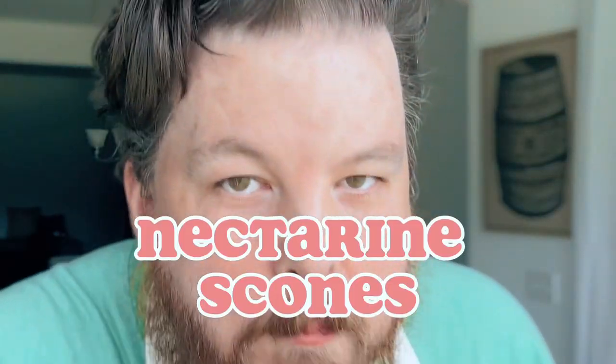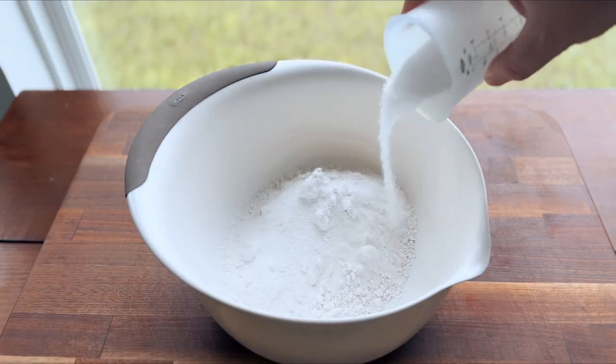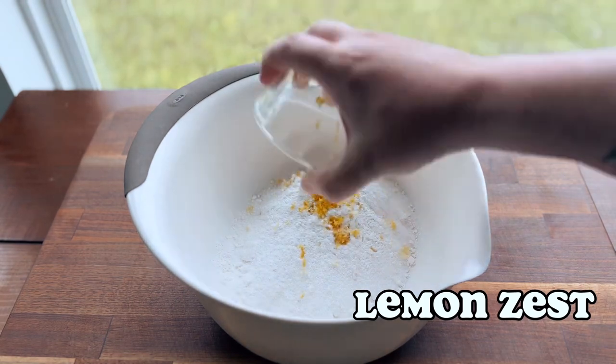Get ready because we're making my timings impeccable. Stay to the end to see the full drizzle. I was trying to keep the calories low so I didn't want to use butter or eggs in this. We did have to use heavy cream because you kind of have to do that.